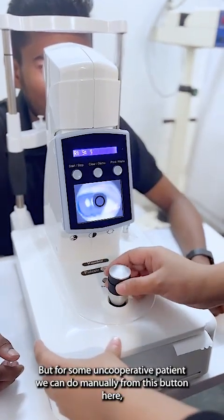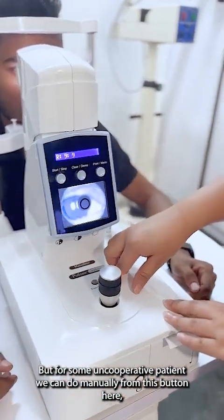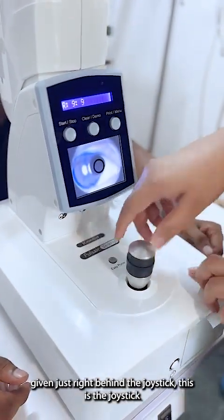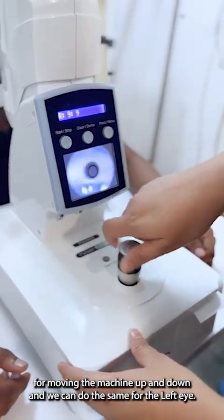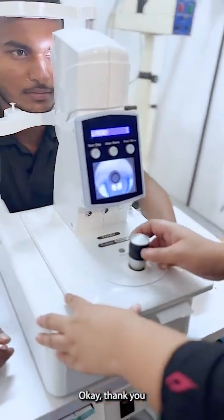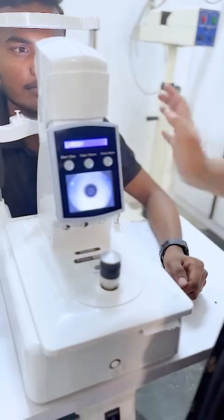For an uncooperative patient, we do it manually using this button, located just right behind the joystick. This joystick is used for moving the machine up and down. We can do the same for the left eye. Okay, that's it — thank you.